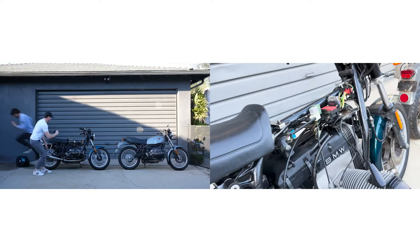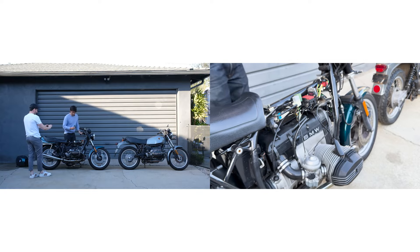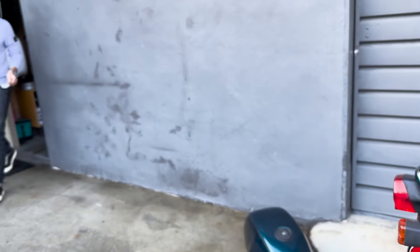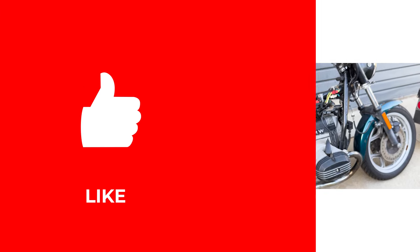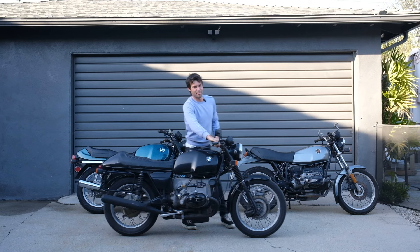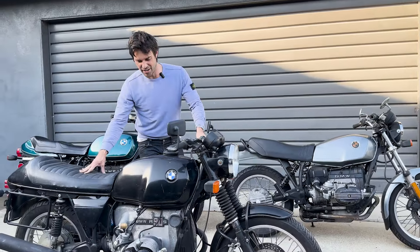Haters will say this is rehearsed. Standby. Oh, we've got a neutral light — oh oh oh! No, no, no hope. Alright, retry. Don't forget to like and subscribe, smash that thumbs up button. I'm going to get a lot of love or a lot of hate for even touching this. It's a 1975 R90S.